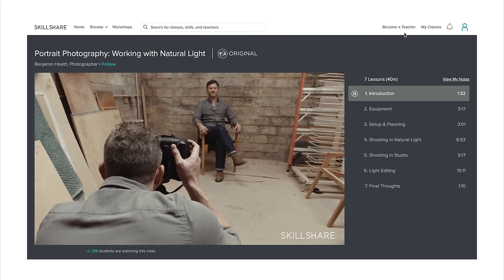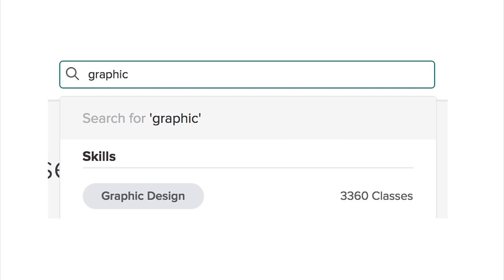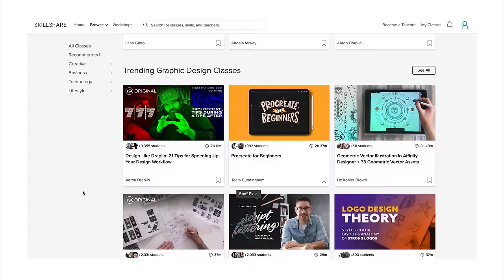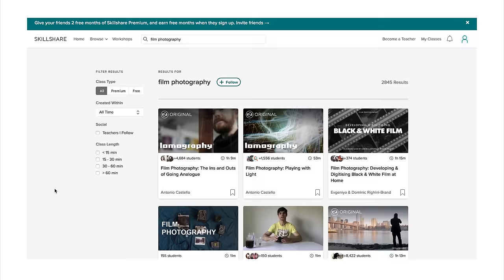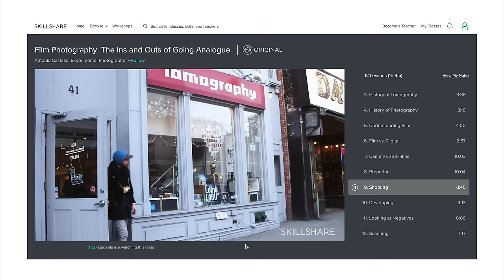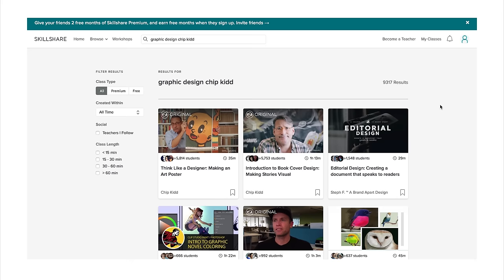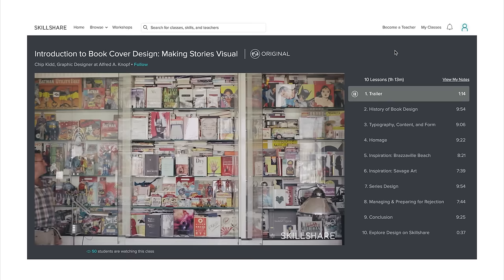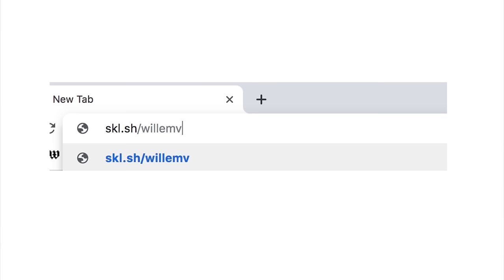Skillshare is an online learning community with thousands of classes covering dozens of creative and entrepreneurial skills. Explore classes in everything from photography and graphic design to music production and fine art. Premium memberships give you unlimited access to high quality classes from experts working in their fields to help you gain new skills and live your best life. Skillshare is also incredibly affordable with an annual membership starting at less than $10 a month. Personally, I've really been enjoying this graphic design course by Chip Kidd. He talks about book and book cover design, which is super applicable to the world of photo bookmaking. Graphic design is very new to me, but it definitely influences photography in a lot of ways. You can use my link in the description to get two months of Skillshare for free, so why not give it a try?